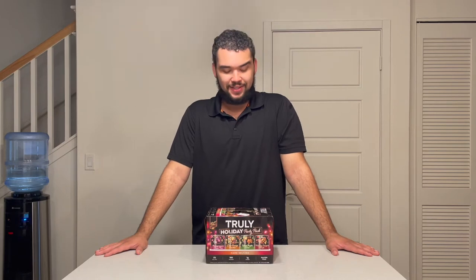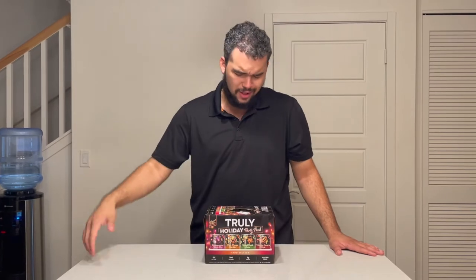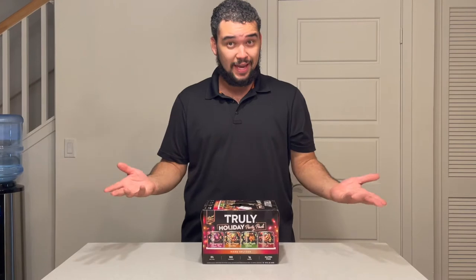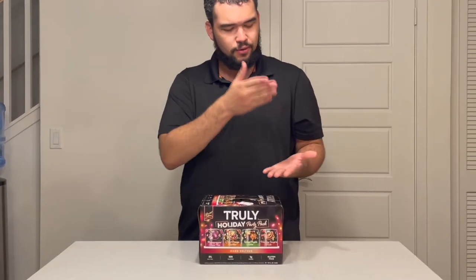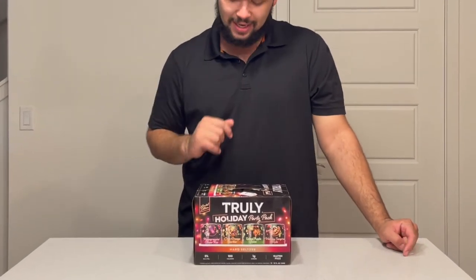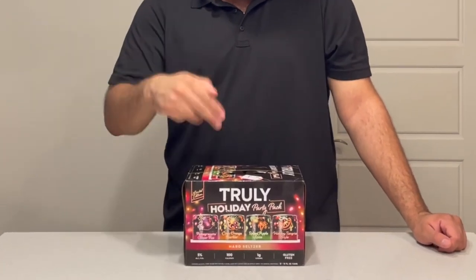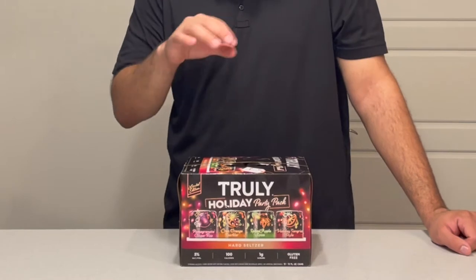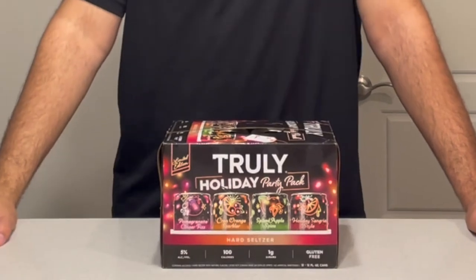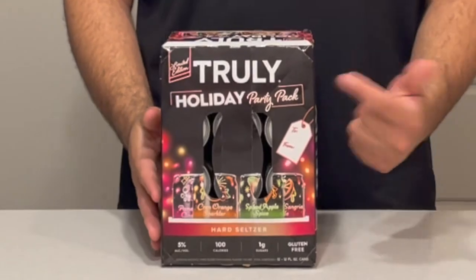Let's look at the box — this is the holiday party pack. It's got a black backdrop, but notice all the color in the front with little dots that look like different festive lights you might see during the holidays around November and December. On each of the cans there are those same lights, color coordinated according to the fruit in the can: red, green, orange, and purple, with the fruit outlined in those same neon colors.